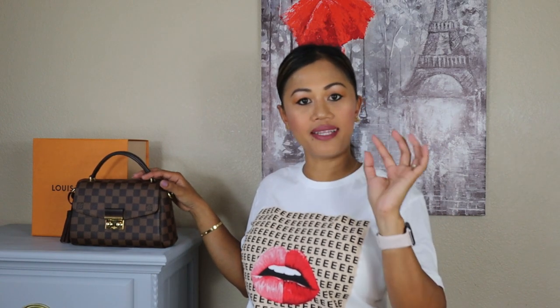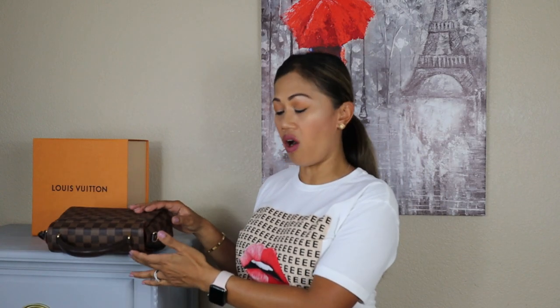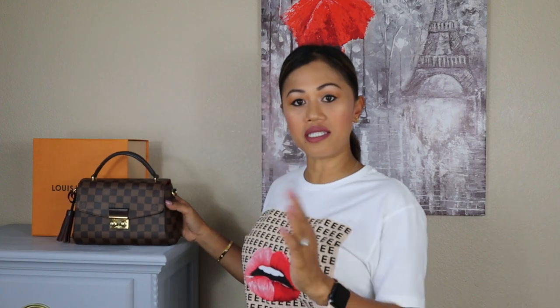The con I have with this bag is that if you set it down — say you're out to dinner or lunch — it tends to tip forward. It sort of leans forward and will just fall over. So when you're storing it, keep that in mind.